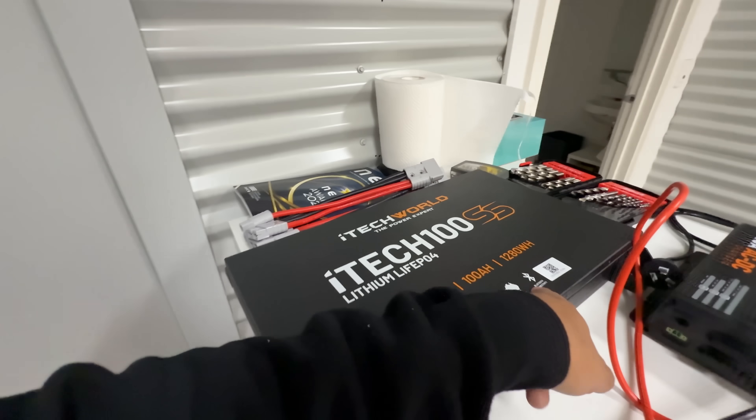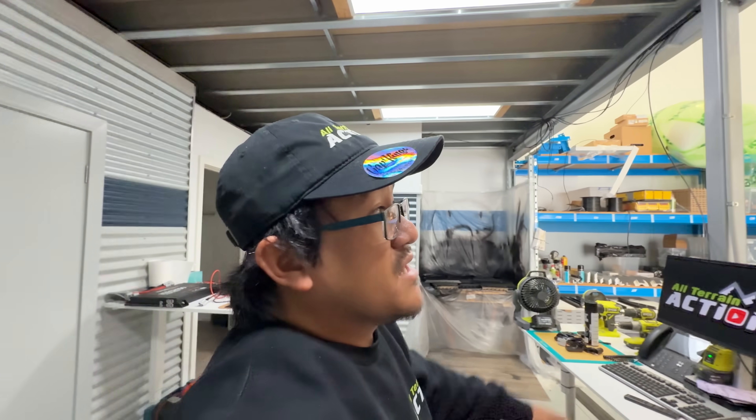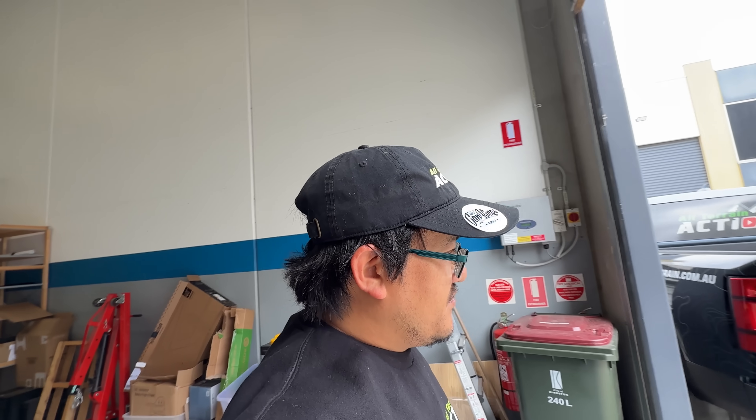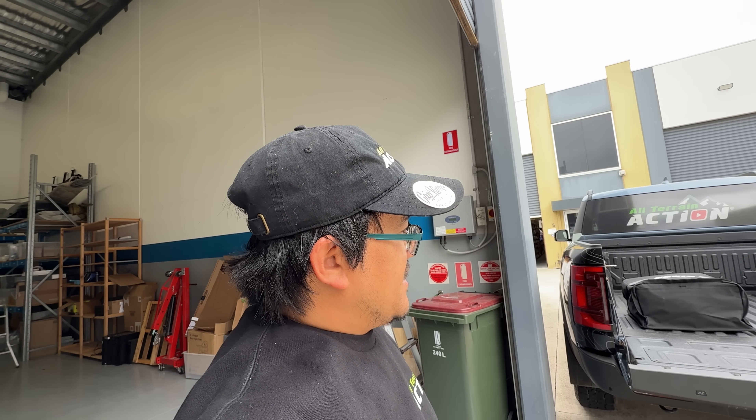That's my plan — and it's self-managing, which means I don't have to worry about it. It self-charges, and these batteries are also Bluetooth — they've got built-in Bluetooth capability. There's an app where you can monitor your battery states, which means I don't need to put anything else in line. I'm going to make everything Anderson connection based to keep things simple. Potentially I could even put a TVMS RedArc system in, as they're only 80 amps total board capacity, which is well within range.